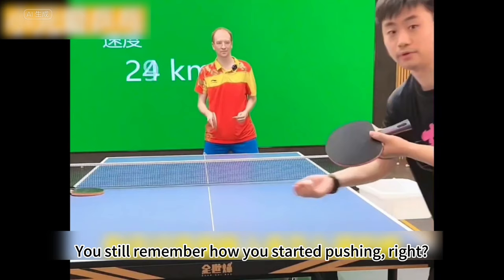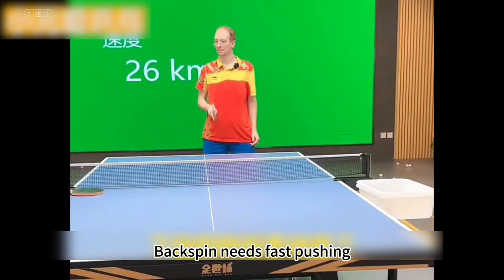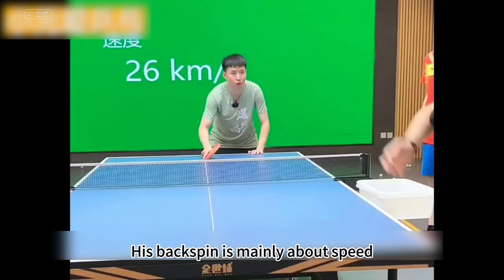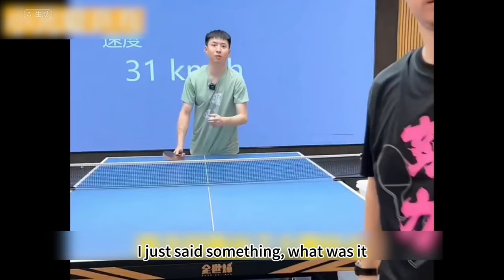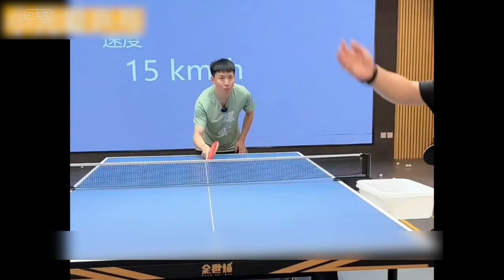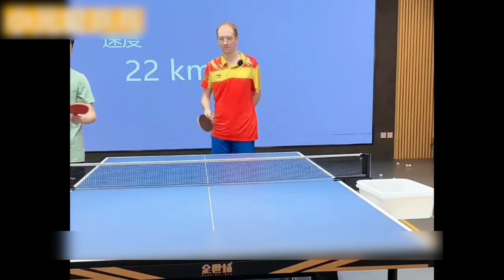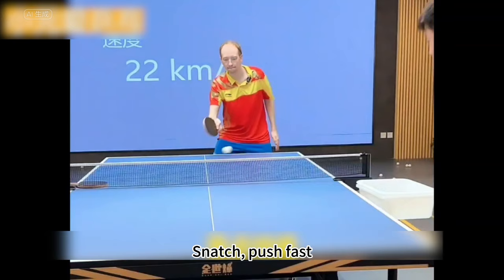You still remember how you started pushing? Push one. Can't push like this — slow pushing on the topspin. Serve a backspin. Can't spin backspin like this — backspin needs fast pushing. Don't backswing. Backspin needs fast; his backspin is mainly about speed. You can't catch the ball like this. Don't backswing, push fast. Beautiful.